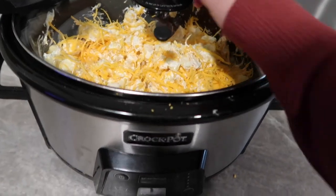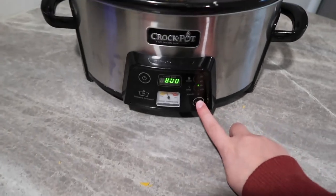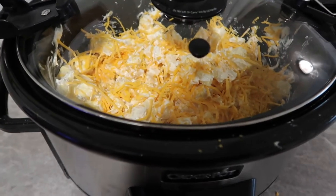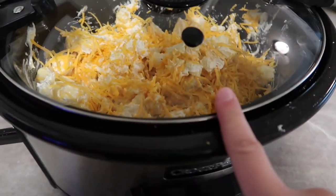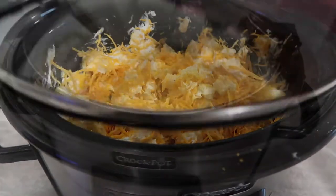Pop the lid on and cook on low for about four to five hours. After about four hours, check it and then top it with some more cheese — the cheese is the best part, so don't skip that. You can also add onion if you like, but I do not like onion, so I left it out.